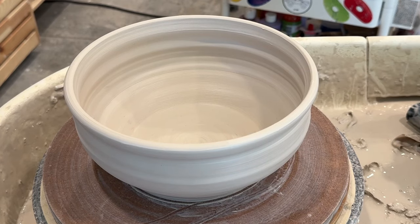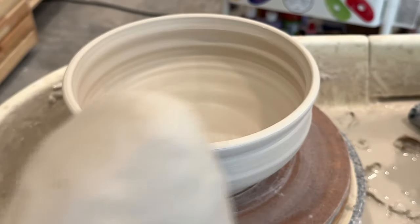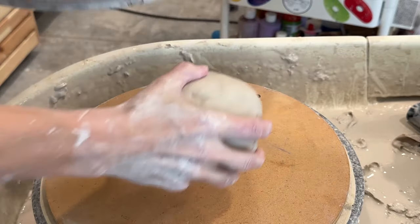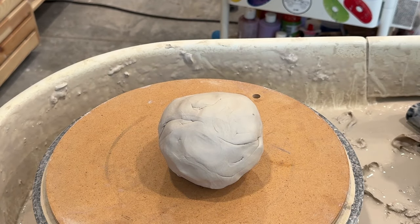Here's a bowl I just threw using the Speedball Boss base to open up the clay. It's about three to four pounds — I didn't weigh it. But I've got another lump right here, so let's scoop this one off and put it to the side, and let's do another one.